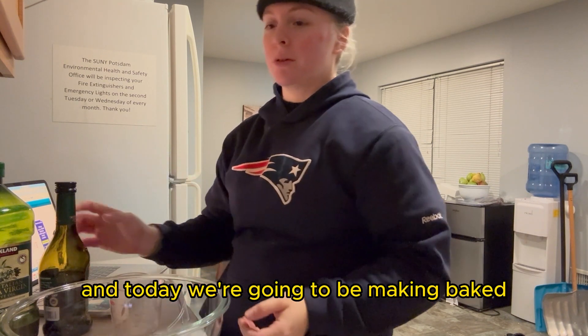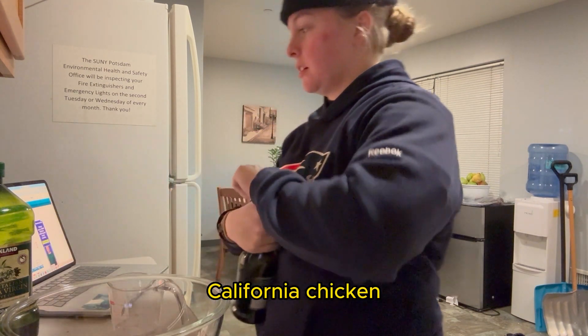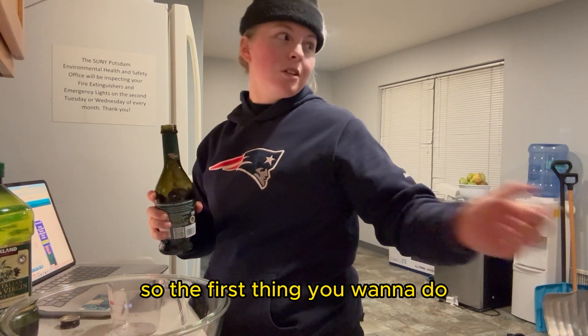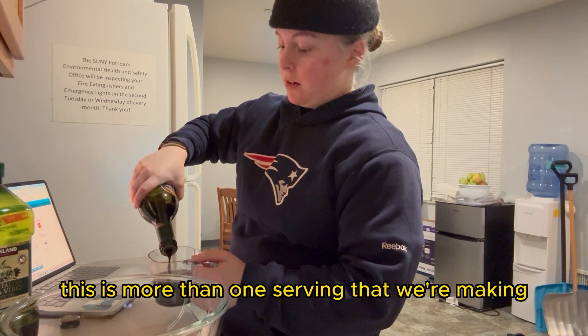Welcome everybody to the first video of my Nutrition 101 recipe series. Today we're making baked California chicken. California chicken is delicious — it's almost like a caprese chicken. This is one of my favorite recipes; it's very easy to make and very foolproof.